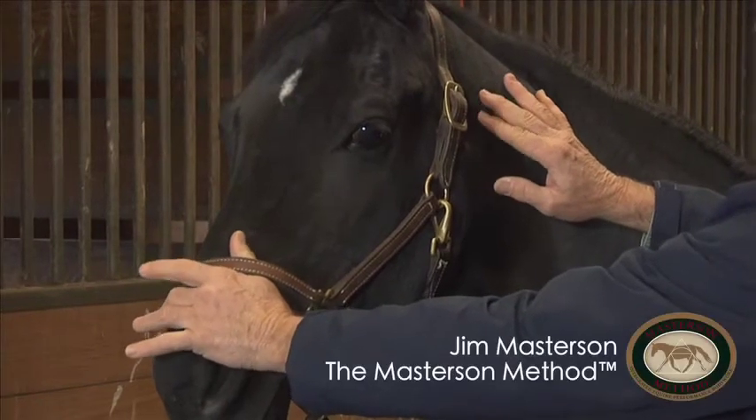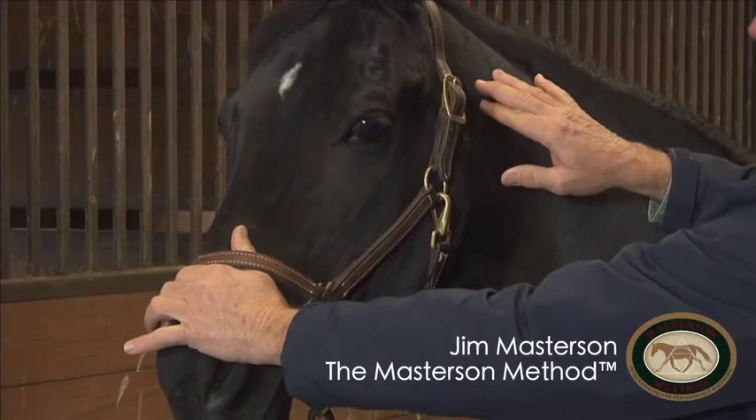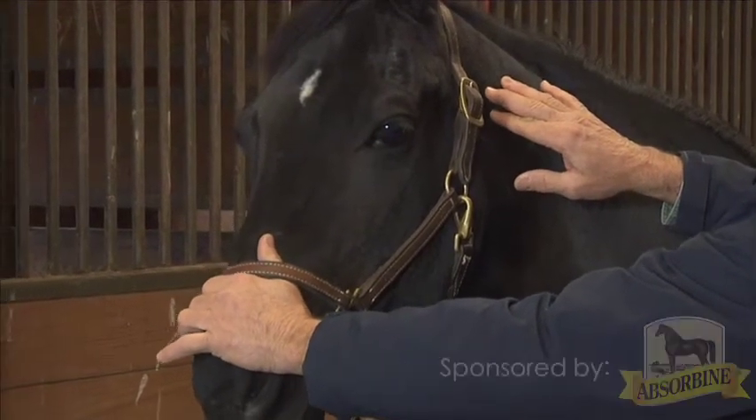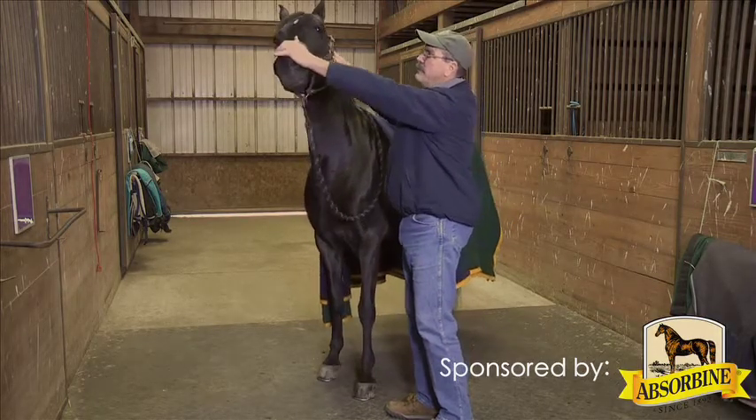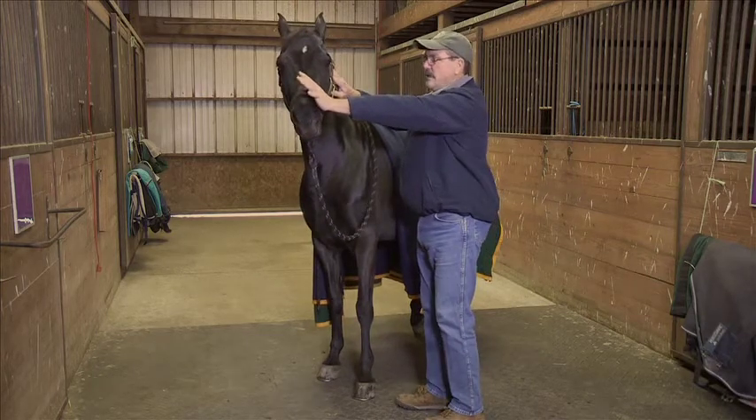First thing I'm going to do is soften both hands and, without pushing here, give her nose a little wiggle like this. I'm wiggling this first joint of the neck, of the cervical vertebra. She releases, I soften.